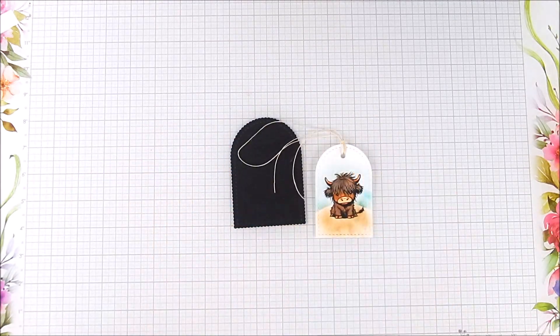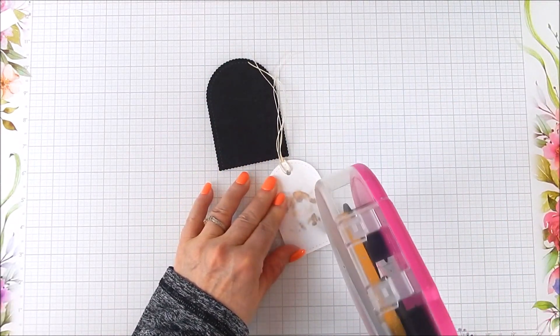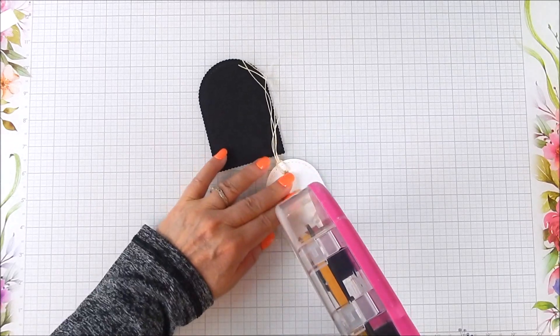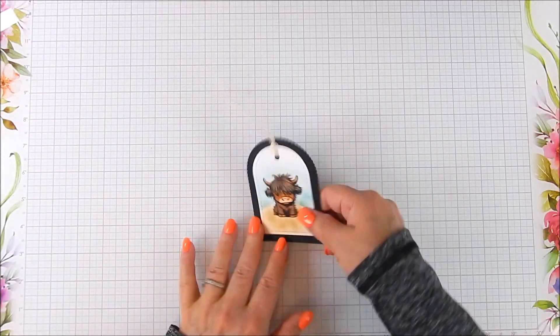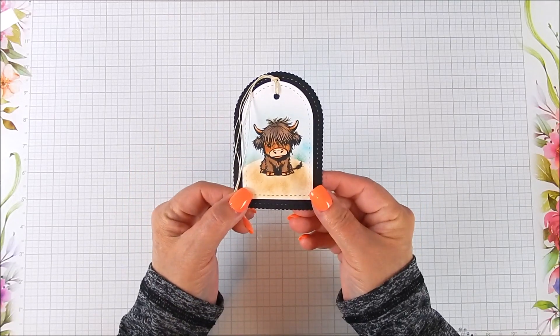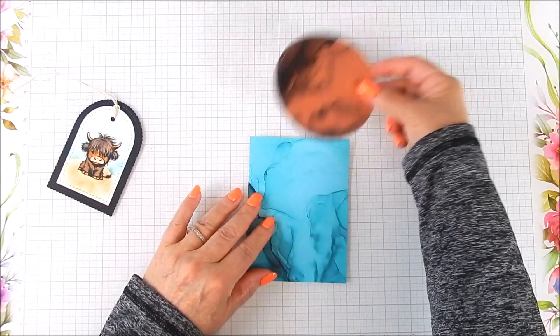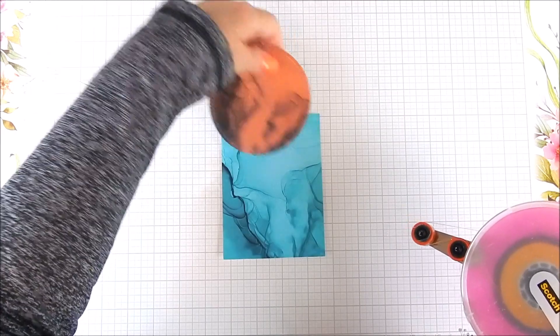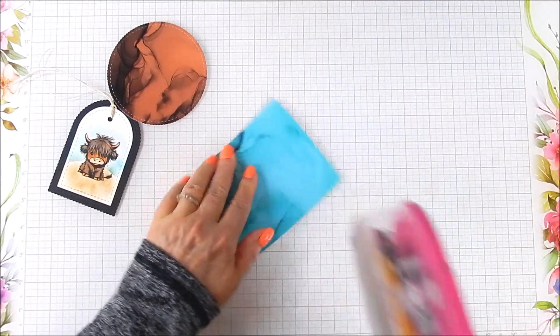For the black frame layer I'm using black card stock. I have a die cut circle in the middle to mimic a hole punch — or just use a hole punch if you have one — and tie some hemp twine or regular twine or cording into that tag.